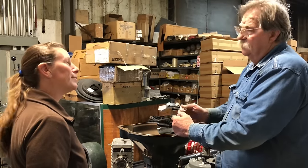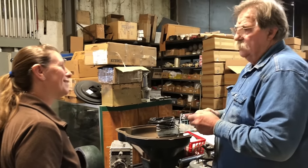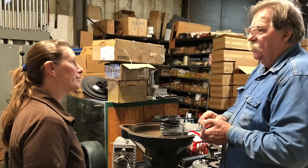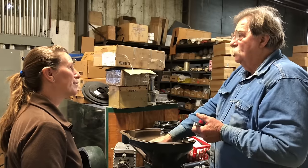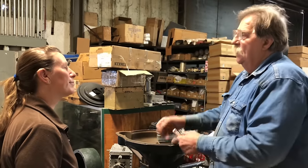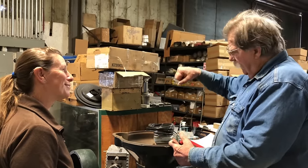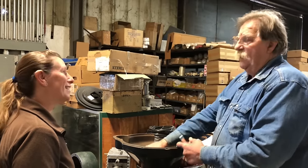Most of these aren't rear engine main seal leaks — they're actually transmission leaks. We include this seal in the transmission kit. The biggest reason we do that is our synchronized transmission will actually leak faster than a normal Model A because we recommend an 85W-140 weight oil, equivalent to 90 weight, and that oil will pour right out of the can. The original oil recommended for Model A transmissions was 600 weight, which barely pours unless heated.